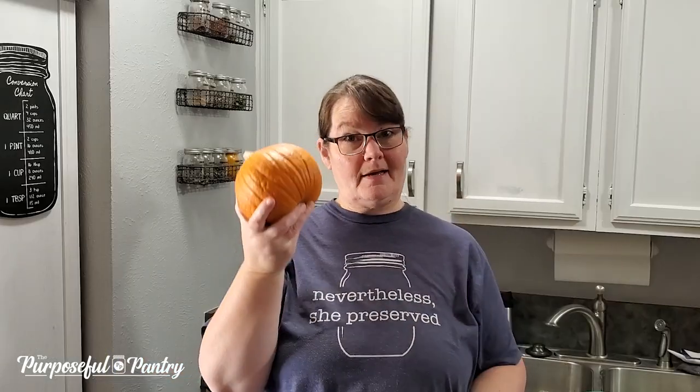Hi, welcome back to the Purposeful Pantry. I'm Darcy and today we're going to learn how to turn a pumpkin into pumpkin powder and back again.